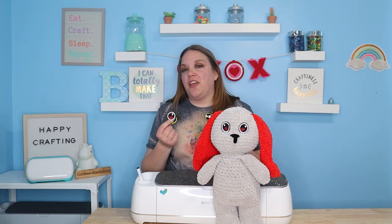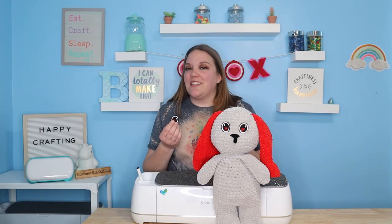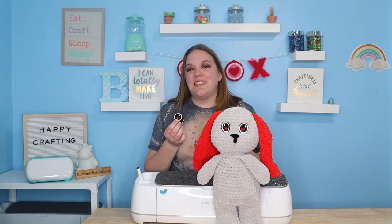Also, if you're somebody who likes to sell things, these sell really, really well. You can really make your own personality with them, so it's really fun. Let's get started — I can't wait to show you guys how to make these.